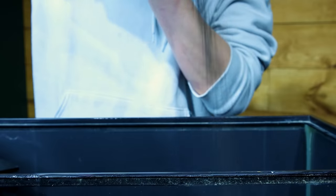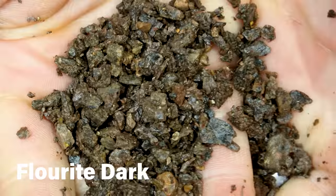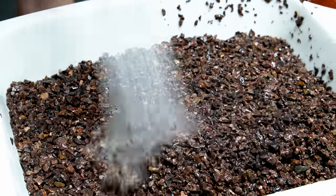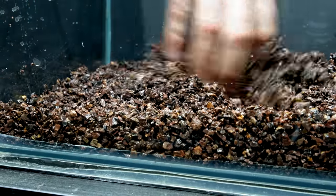I'll start at the bottom with substrate — more specifically, a layer of aqua soil. I'll fill in the rest with fluorite. This stuff is incredibly dirty, so I thoroughly sprayed it off to remove debris. After adding it to the tank, I sloped it up toward the back to improve the sense of depth.